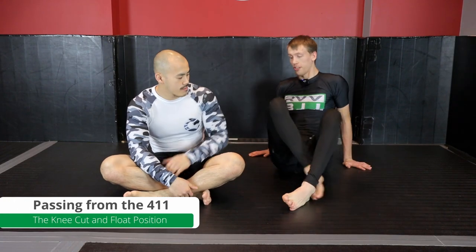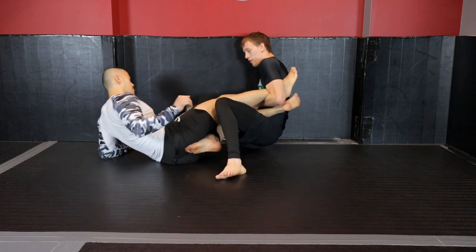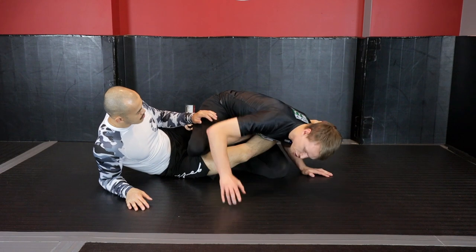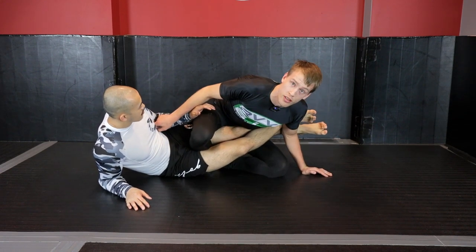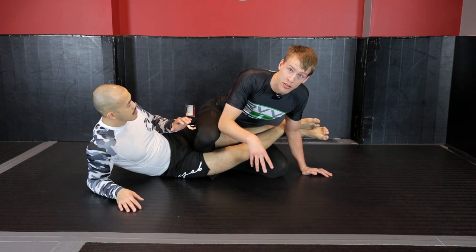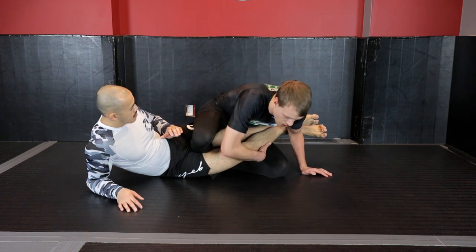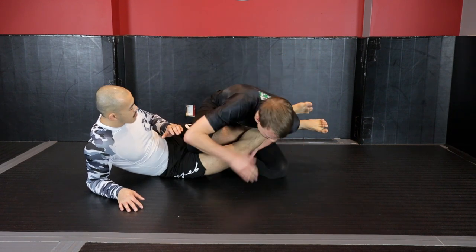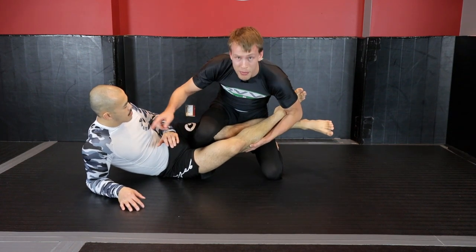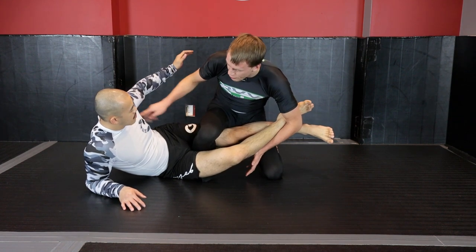Let's take a look at our passing options. We've rocked our opponent from the strong side and gotten up to here. There's going to be a battle looking for this underhook. It's one of our best options because we're going to be moving directly into a knee cut, since our leg is already over top of our opponent's leg. What I'm looking at doing is controlling this leg as best as I can, posting on my head, building up — and from here it depends on what my opponent is doing. I'm looking to take this arm and start winning the battle for inside space between his elbow and his hip.